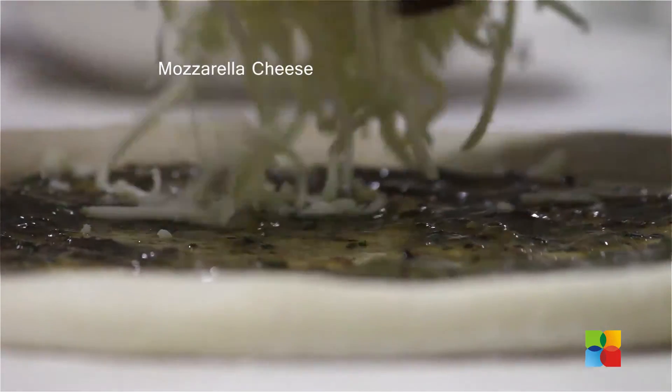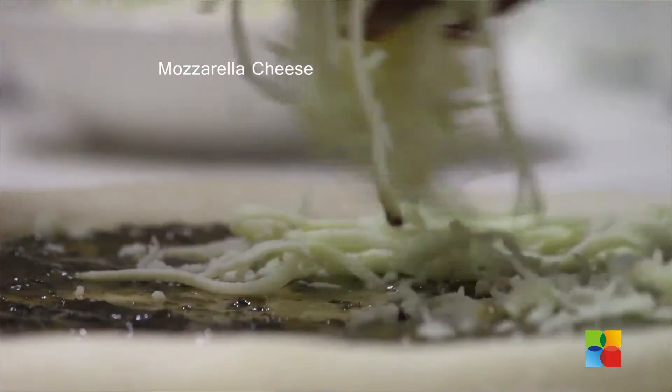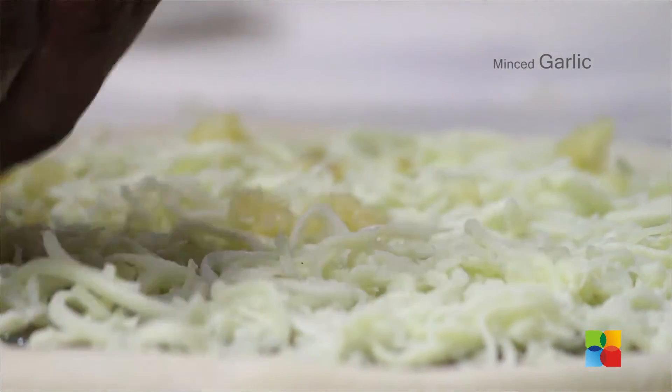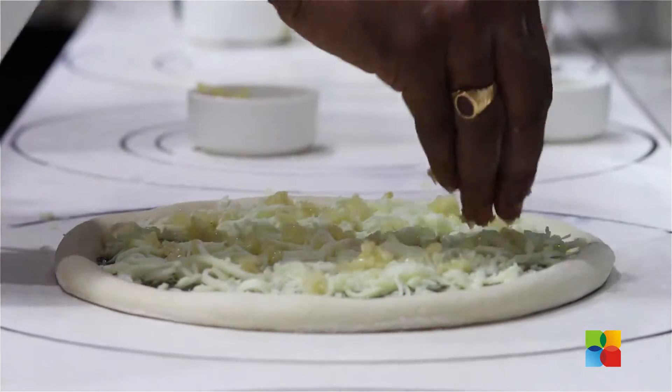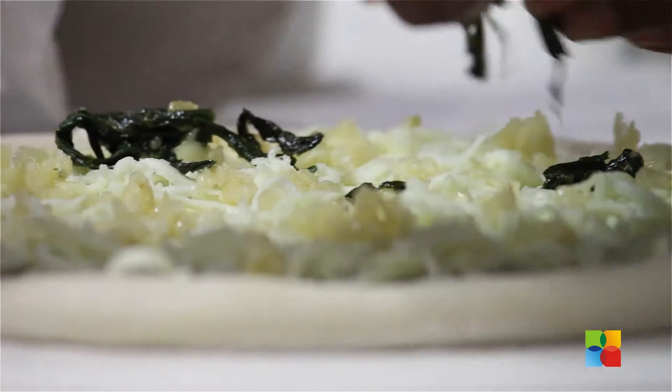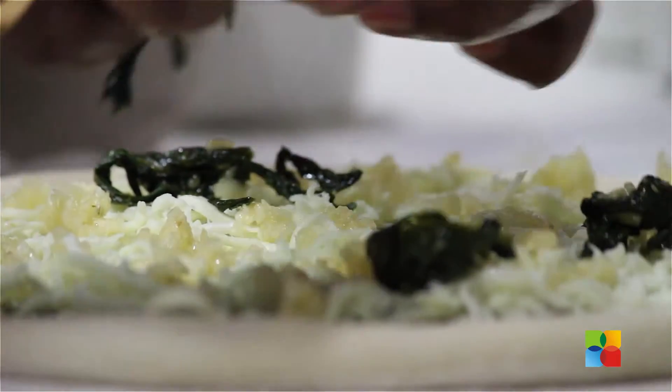Now we are going to add the shredded mozzarella cheese. Now we are going to add the chopped garlic. Then we add the spinach — ensure it is spread all over the pizza so you get spinach in each and every bite.